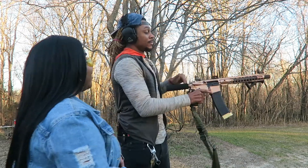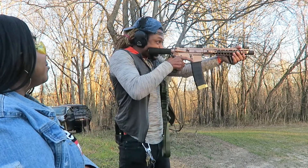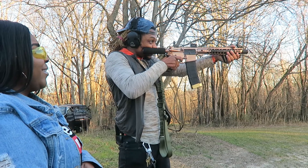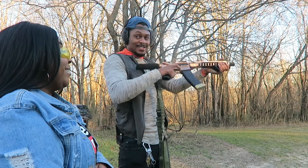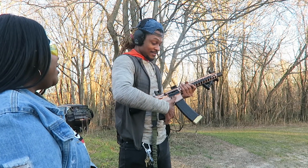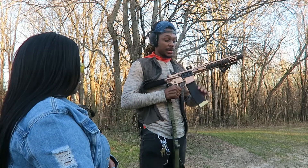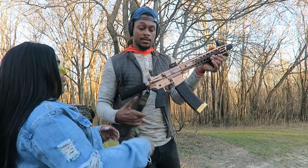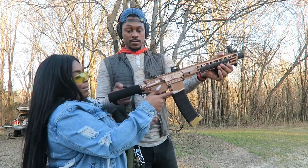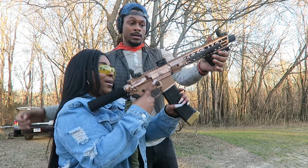I'm gonna go ahead and shoot it just like this — you ready? It's loud. That one is loud. I'm scared to put that against my cheek. You ready? It's fine, it's not gonna hurt you at all. There's no round in the chamber so I want you to practice holding it for a second. There you go — right there, pistol grip, wrap your thumb around.